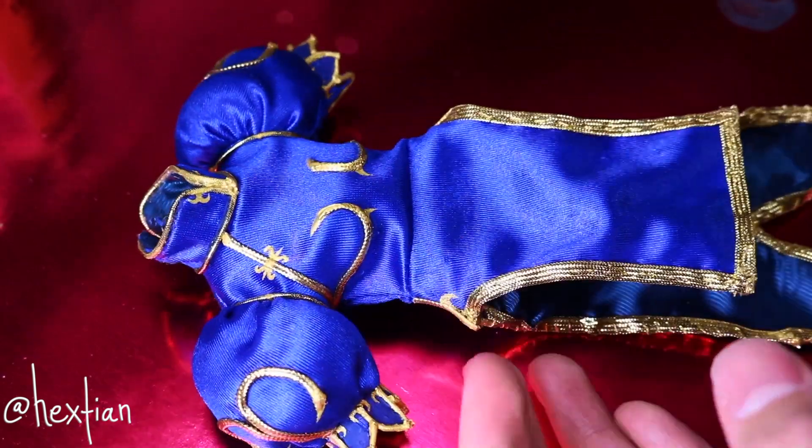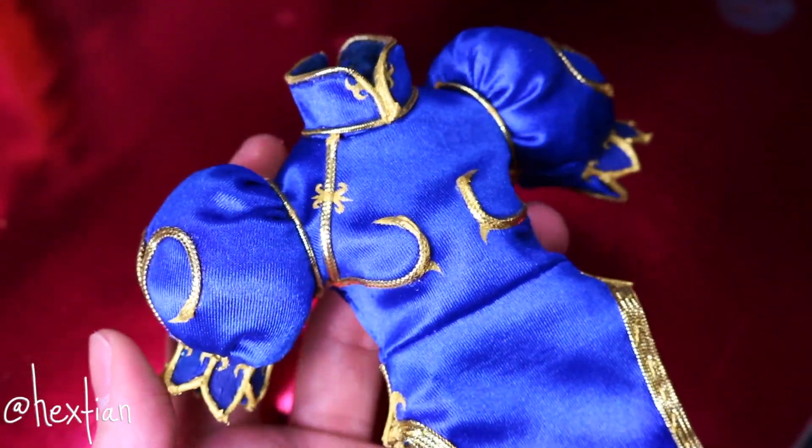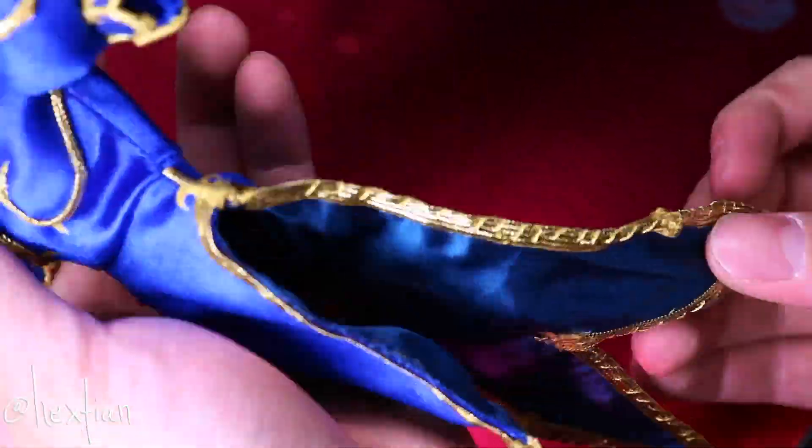And after two minutes in video form, but in reality it was probably like three days, we are finally done with customizing her Chi-Pao. And I love it so much. I'm so excited to see everything together.